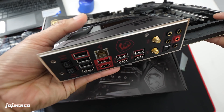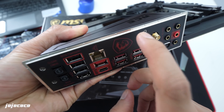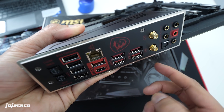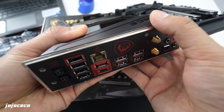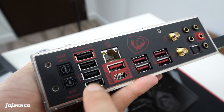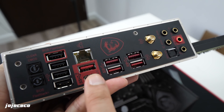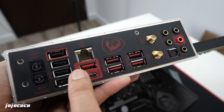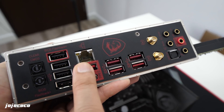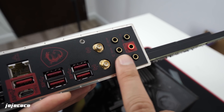Since we're near the IO shield, the IO shield is actually pre-installed, which is great — I think this should be a standard for all motherboards going forward so we don't have to install it onto the case ourselves. The IO ports include a clear CMOS button, a BIOS flashback button, a designated BIOS flashback USB drive, a couple of USB 2.0s, USB 3.1 Gen 2 in red — available in both Type-C and Type-A — the normal LAN port, a Wi-Fi connector, and the standard audio input and output.